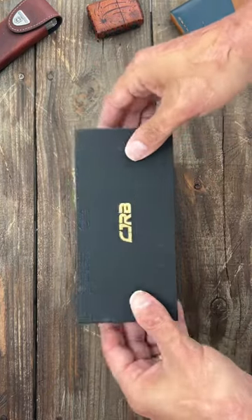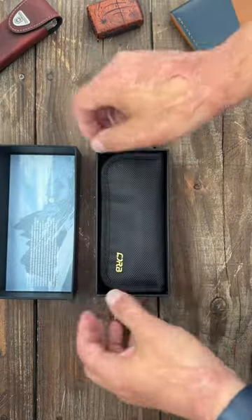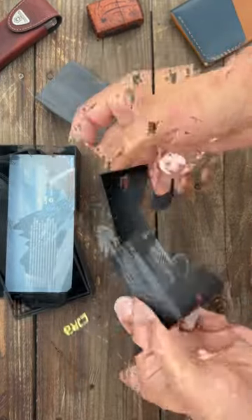This box just came in from CJRB with a couple of other knives. Let's check it out — figured I could do this on camera. What do we have? Oh wow.